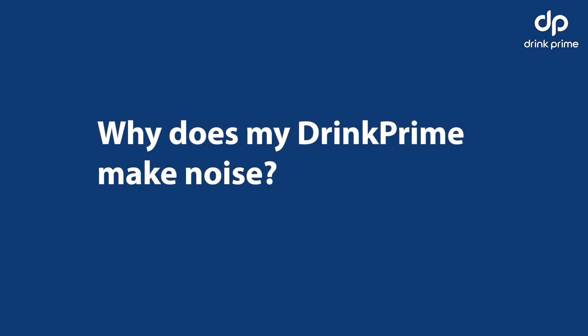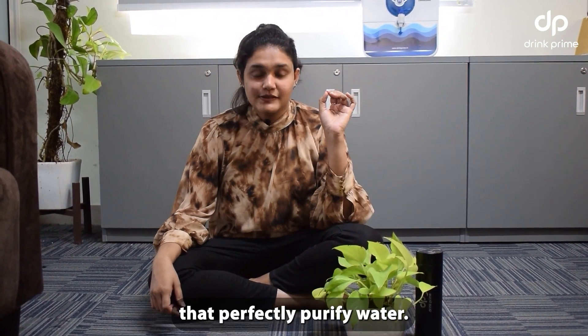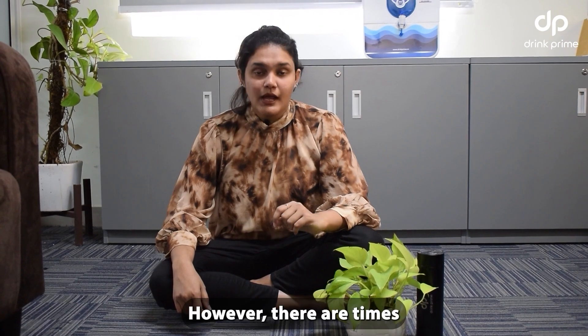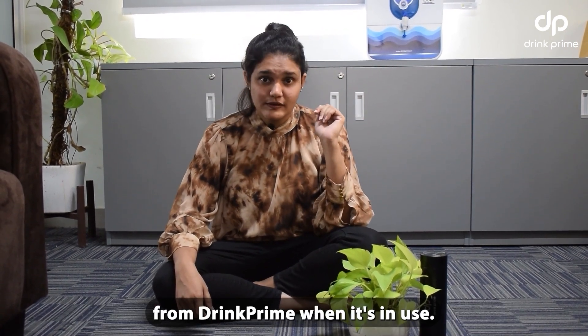Why does my Drinkprime make noise? Drinkprime is built with silent filters that perfectly purify water. However, there are times when you might hear pulsating or vibrating noises from Drinkprime when it's in use. Here's why.